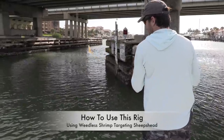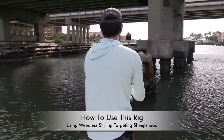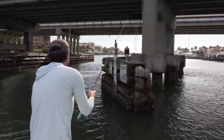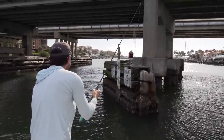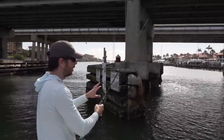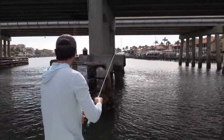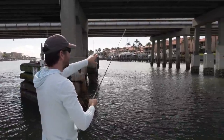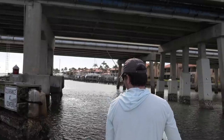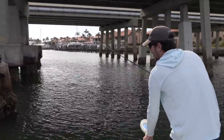Let's get a close shot. The very back and very front of these bridges tend to hold the better fish, so I'm dropping right here to see what we can get. I have just enough slack in my line to feel the strikes but not so much that I'd rip it out. My rod tip is doing a lot of little small taps — those are all going to be small snapper.